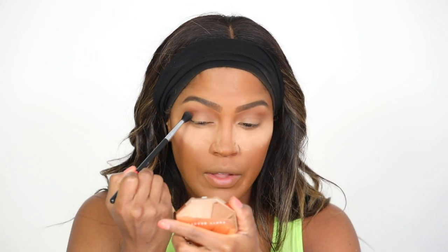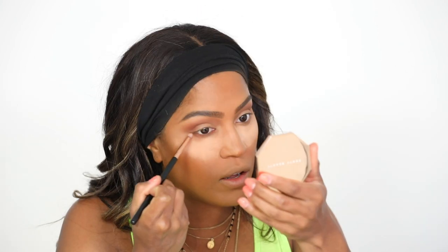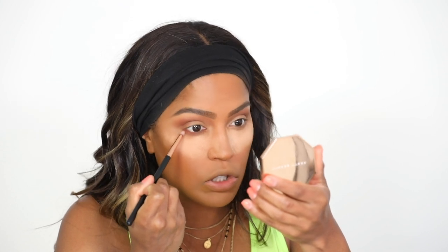I'm going to grab a little bit of the darker shade Mocha Mommy and put this on the outside of the crease, and also under the lash line. I love that Mocha Mommy has like a reddish undertone. I love putting reddish browns close to my lash line — it just brings out my eyes and looks bomb. It adds a little color without being too dark.